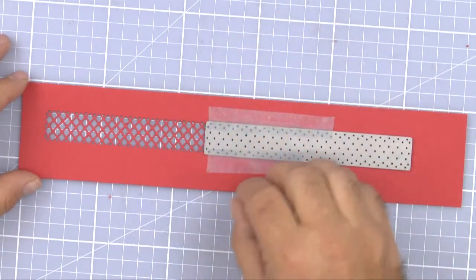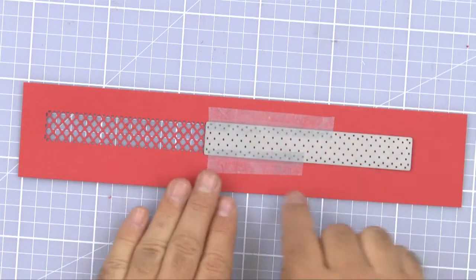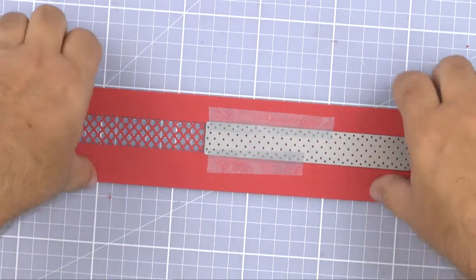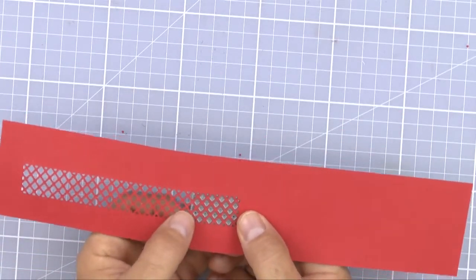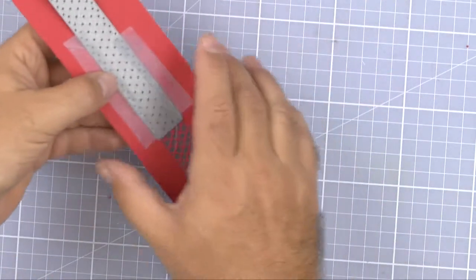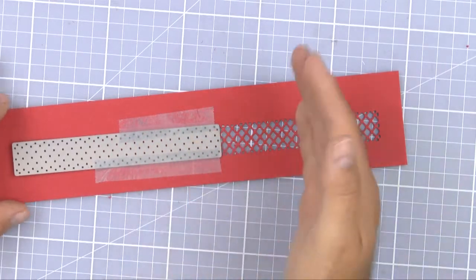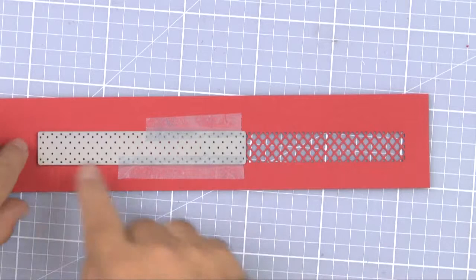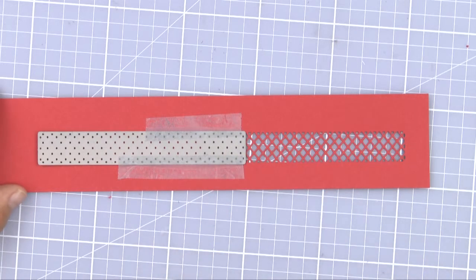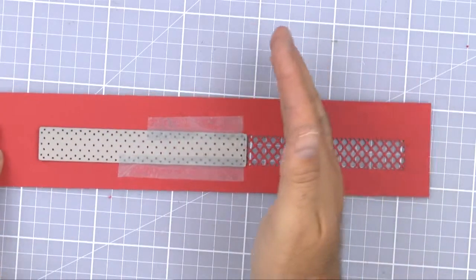I'm also putting a little tape towards this edge because as we cut, the machine slightly stretches the paper — squashing and stretching it. This way it will match up perfectly here. Belt and braces, I just check everything looks fine on that side. The golden rule: always cut from edge to edge, new cut to old cut. If you come from the other end, the paper is slightly stretched and it might cut into your existing border.